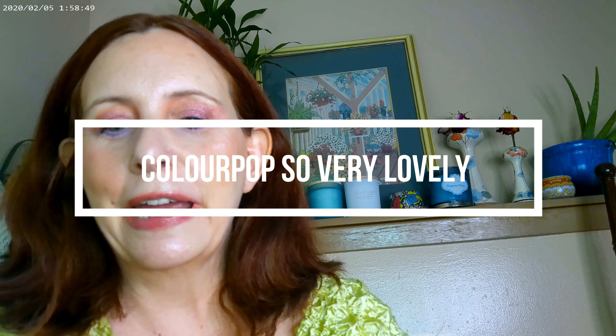Hi, it's Adrienne. How are you doing today? I've got a new Colourpop palette that I'm trying on and getting a review on. I also have a couple other new Colourpop products that I'm trying as well.